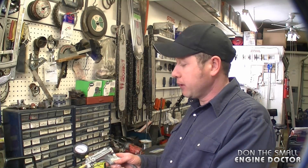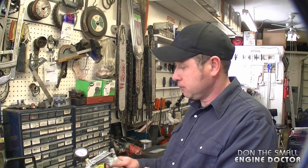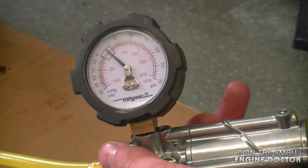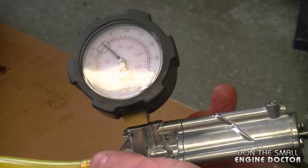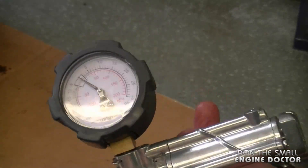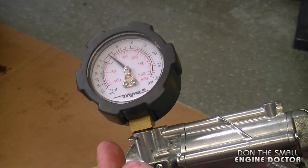Now I'm going to start pumping up the pressure pump. This doesn't look good because I am pumping it like crazy and the needle isn't even moving up. So I've got a massive air leak somewhere.